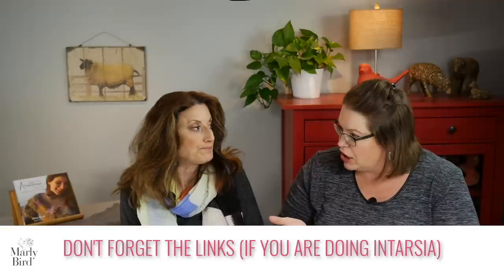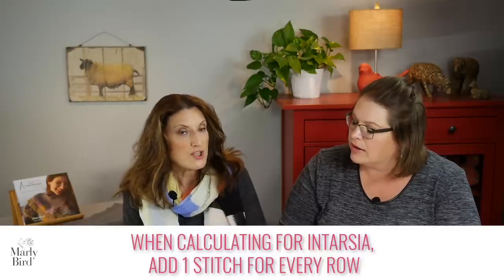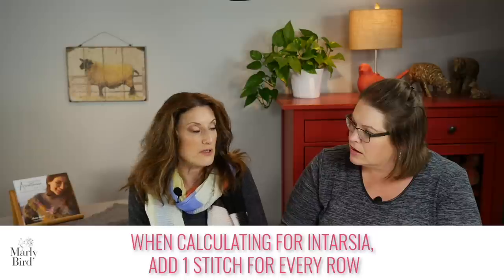When you're dealing with intarsia, you will add one stitch for every row. So instead of just 50 stitches, if it was 50 stitches and 8 rows, I would count that as 58 stitches total. Then I would multiply that by my yarn gauge, which is 0.58 inches per stitch.